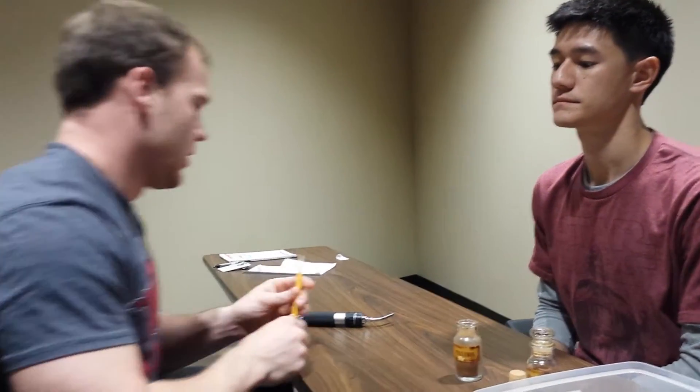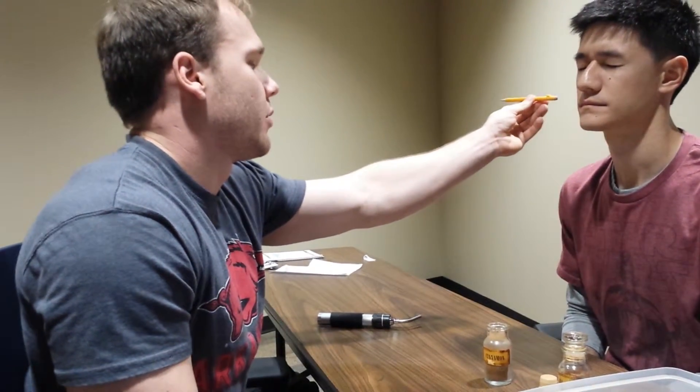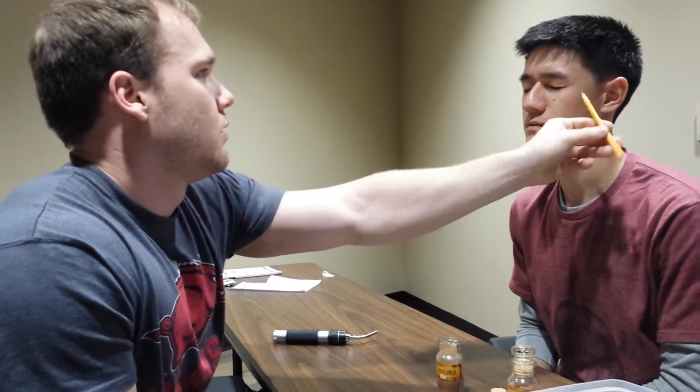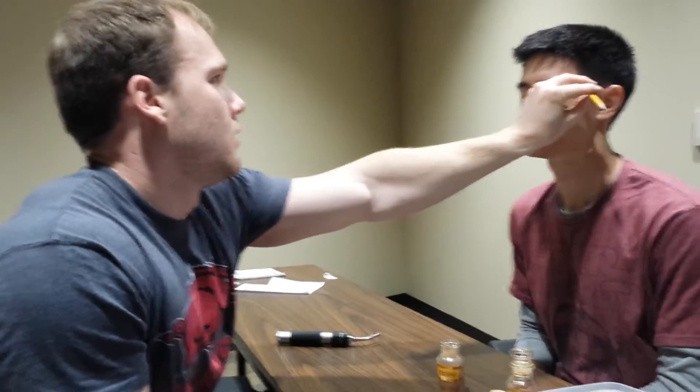And now we're going to test your sensory — see if your sensory is working well. I want you to tell me if this is dull or sharp. Dull. Sharp. Dull. Sharp. Dull. Sharp. Okay, good.